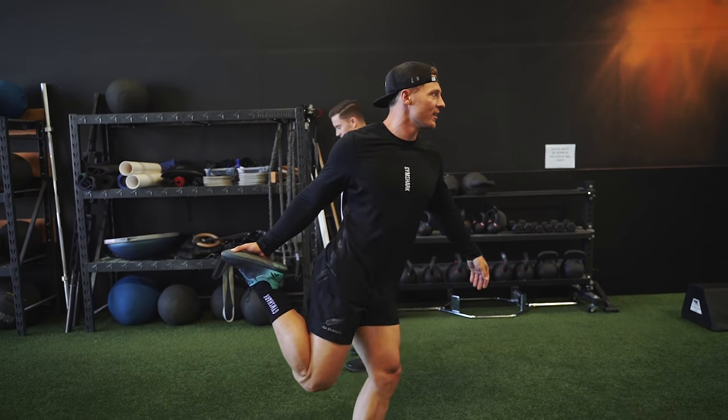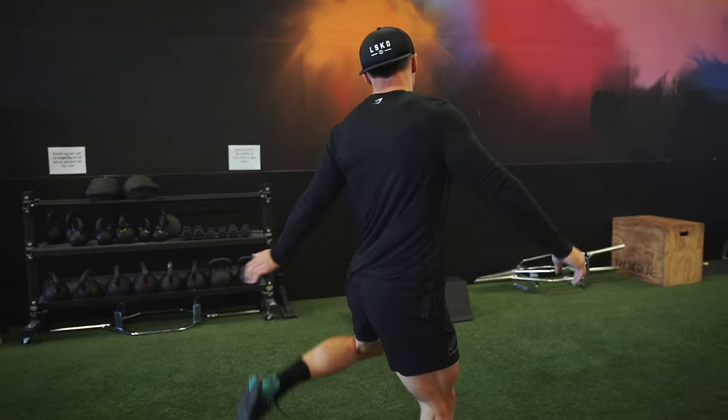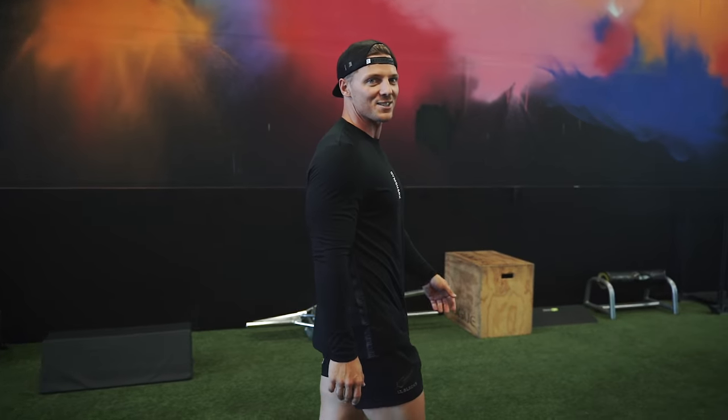This is Jake's favorite stretch right here. It's almost like a warrior two in yoga — actually it's a dancer pose in yoga.